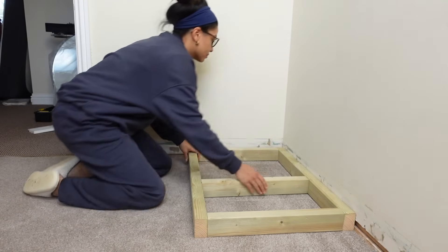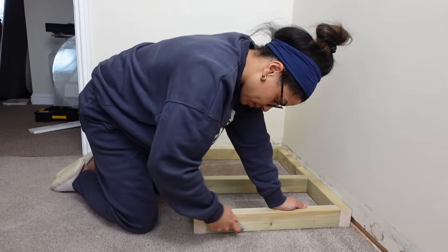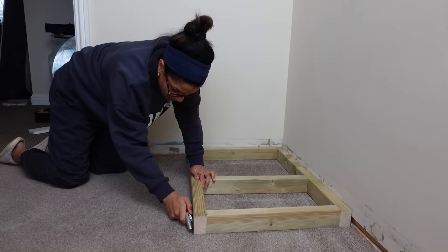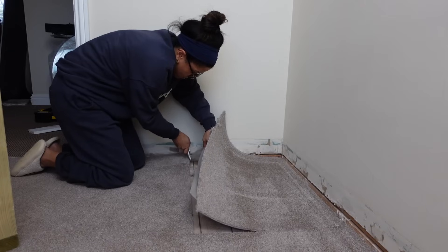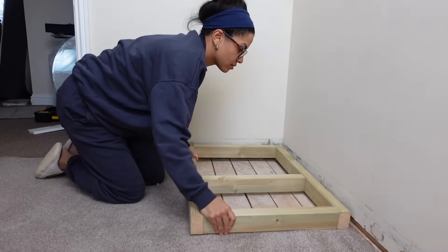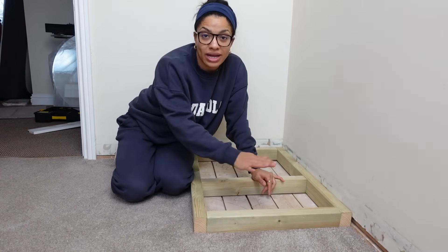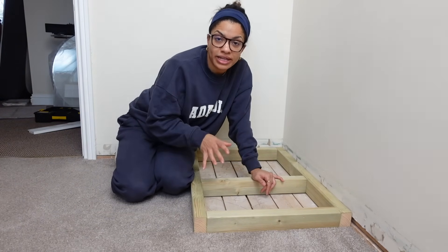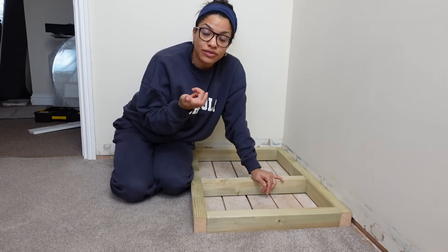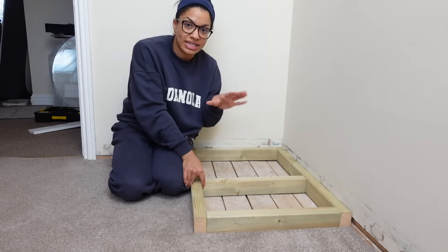I'm going to use a Stanley blade to cut around the outside of the frame, and that's going to allow us to remove the carpet underneath, giving our base a flat surface to work on. You don't have to do this step if you want to keep your carpet intact, but I'm going to remove it because we're replacing this carpet anyway. Now that the base is in place on the floor and it's level, I could screw this to the wall to make sure it's going nowhere. If it's not level, remember you can use those little slats of wood to pack it out and get it as level as possible — at that point I'd suggest screwing it to the wall so it definitely doesn't shift.